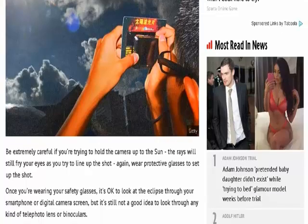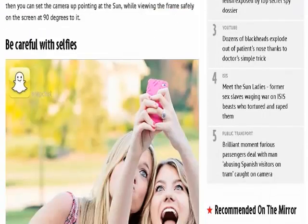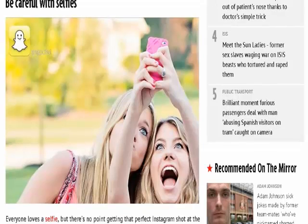Instead, it's worth looking at other techniques such as pinhole projection. You can also watch the eclipse through your smartphone or digital camera screen.